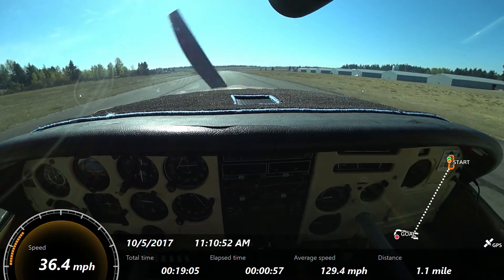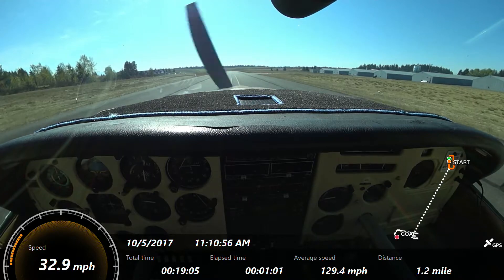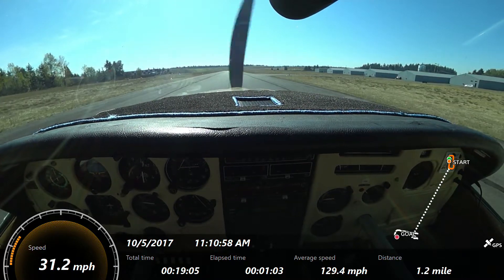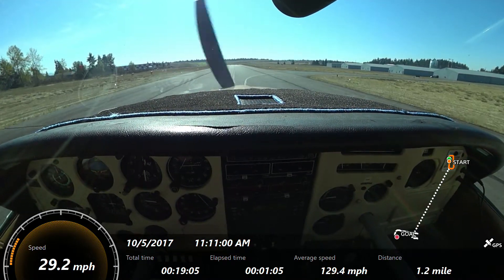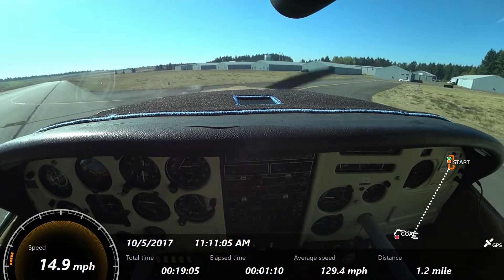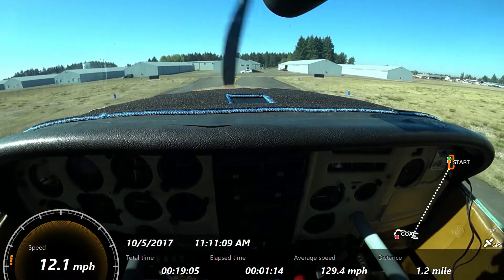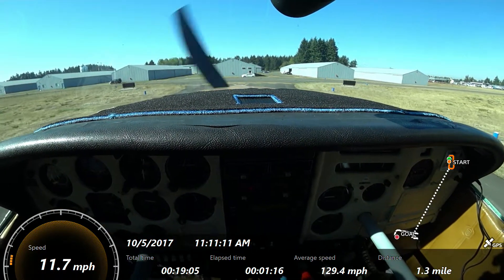I want to hear about 200–300 RPMs worth of noise when you're adding power. We need it doubled for that initial power-in, probably, to keep the nose up — because it's heavy. That aircraft over there — is that a cozy or a Long-EZ? It's a Long-EZ.